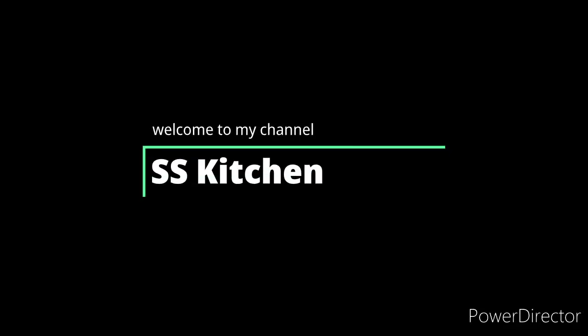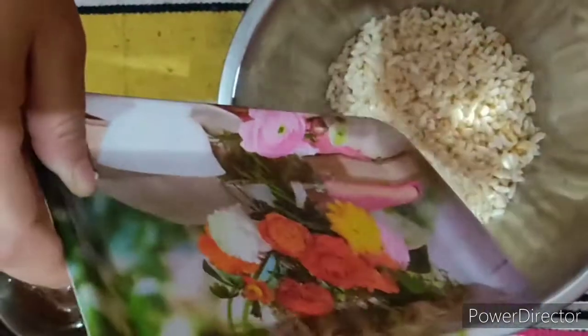Hello guys, welcome to my YouTube channel. Today we are going to make the video of Bhelpuri. First of all we will put in the video which is a popularized product.